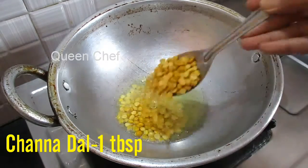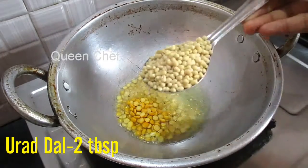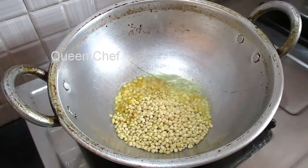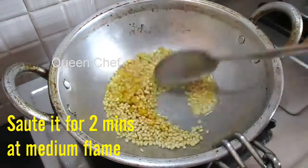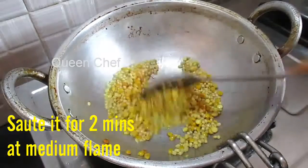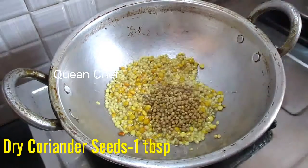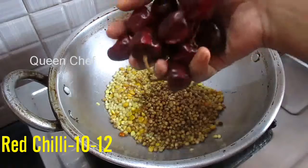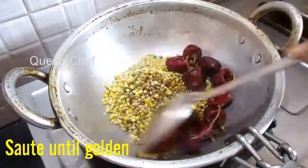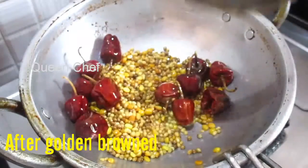When it gets heated, add one tablespoon of chana dal, then two tablespoons of urad dal. Sauté it for about two minutes on medium flame. Next, we will add one tablespoon of dry coriander seeds. Also add 10 to 12 red chillies and sauté until it gets a light brown color.